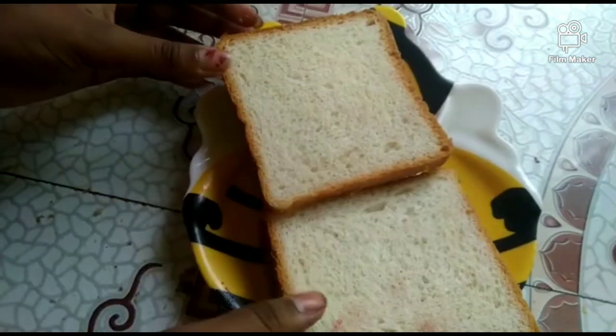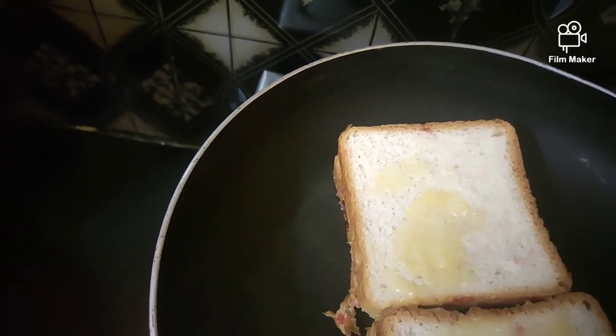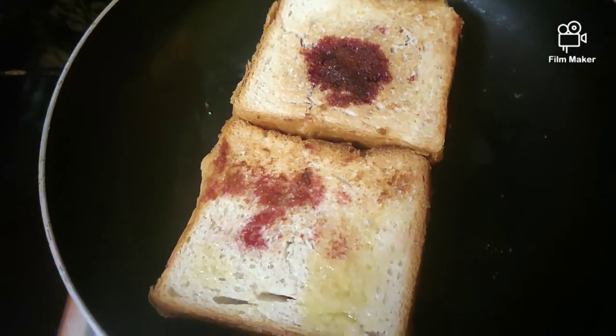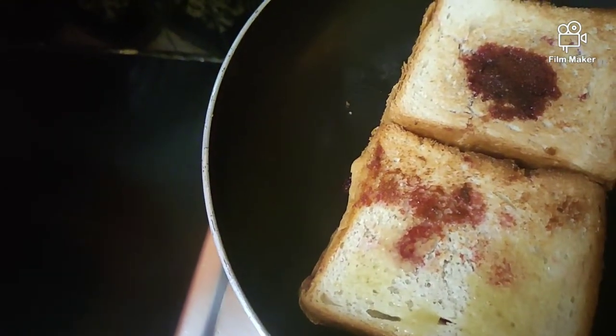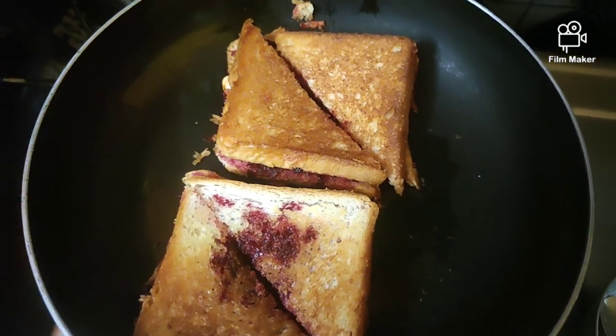We can fry it with ghee. Spread the oil or ghee on the bread and fry it on both sides. After frying, split the sandwich into half.